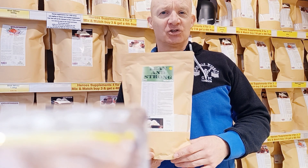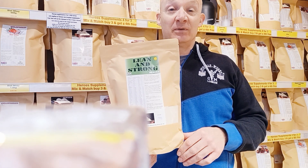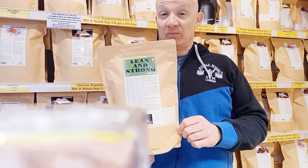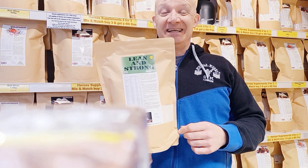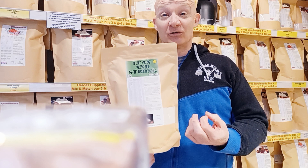It's Plant-Based Lean and Strong. The Plant-Based Lean and Strong is an all-in-one protein supplement containing pea, rice, and soy protein, a little bit of carbs which is mainly ground oats. You've also got some creatine in there, some vitamins and minerals.